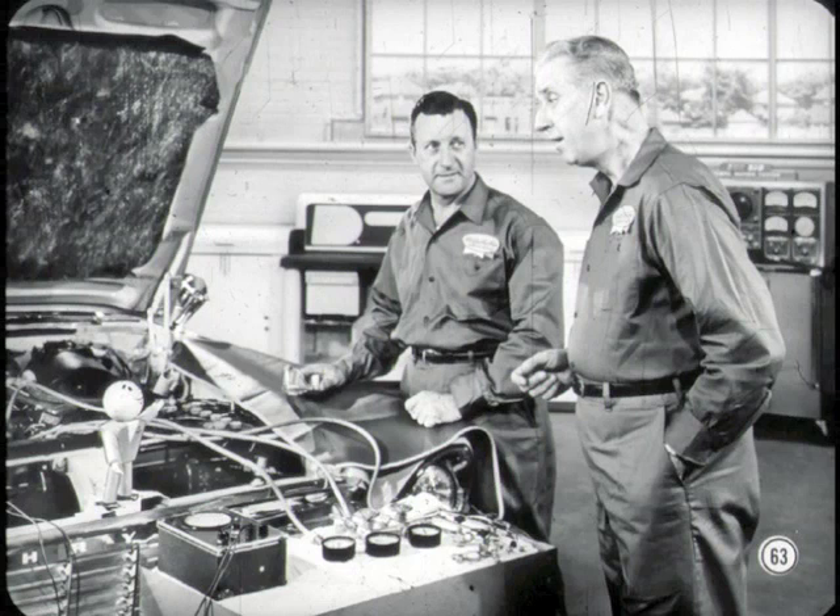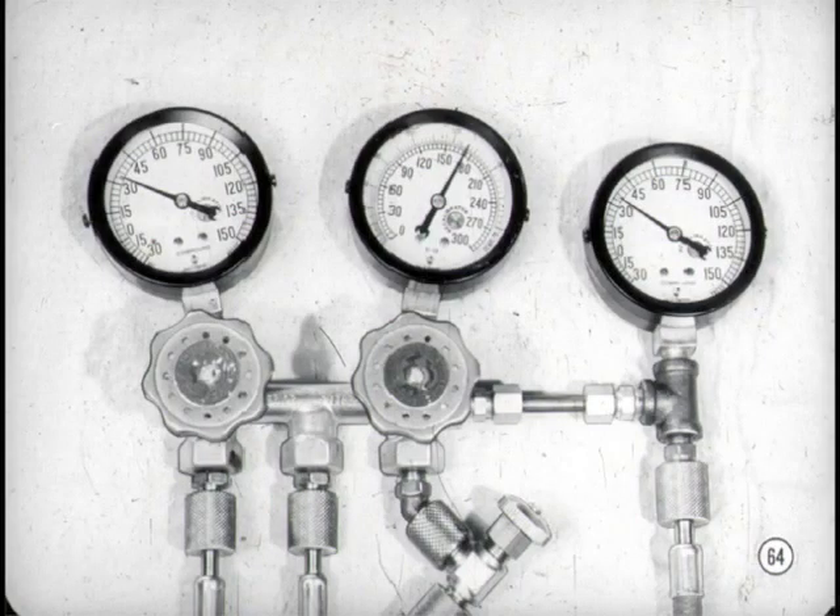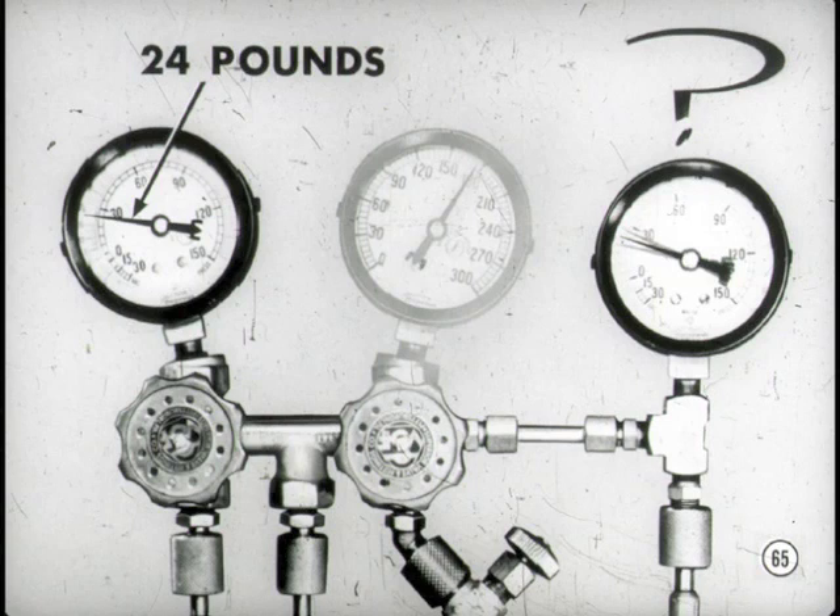It looks like you've got that new expansion valve installed and the system back in operation. Push the max cool button, put the blower on high, and close the car windows. All the gauge connections are right for the EPR valve test. Engine speed adjusted to exactly 1,250 RPM for the EPR test. Okay, that's 1,250 right on the nose. Just keep your eyes glued to that suction gauge and compressor inlet gauge. Suction pressure has pulled down to 35 pounds already. The evaporator's suction pressure is down to 24 pounds and the compressor inlet pressure is fluttering at about 23 pounds. What does that mean?